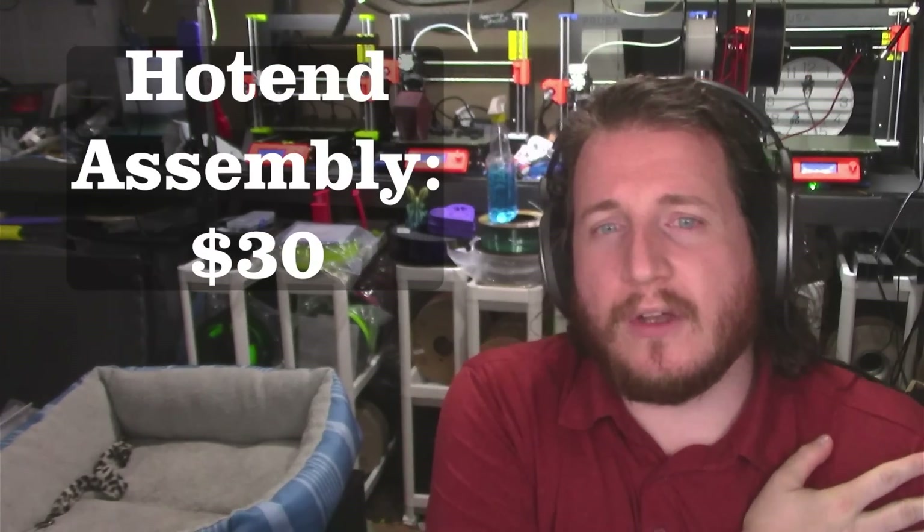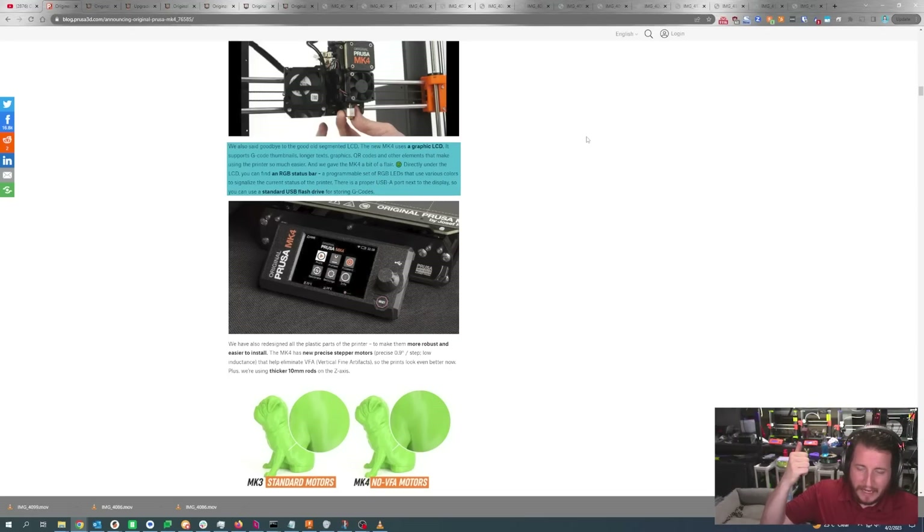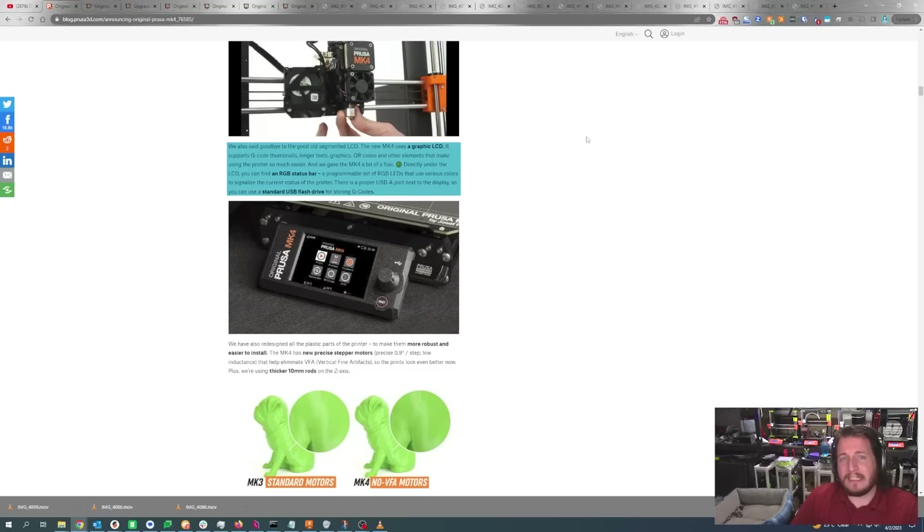For those that do a lot of nozzle swaps — if you've enjoyed the Revo platform, you might really enjoy this because you're still able to swap your nozzle and also swap your hot end. I haven't yet seen the price on the entire hot end assembly. We have a graphic LCD screen very similar to what you'd find on the mini, plus RGB customizable status-indicating LEDs. At a glance, you can quickly know where your printers are in their print cycle — whether they're heating up, cooling down, mid-print, or need your help.